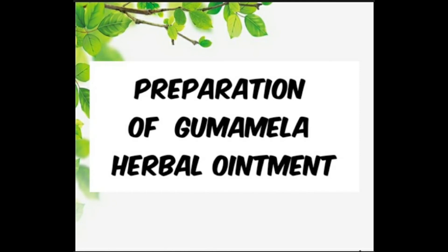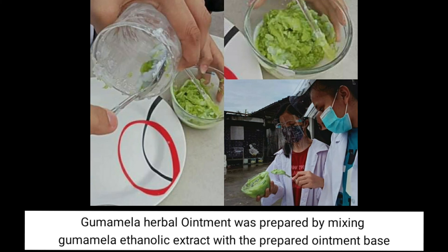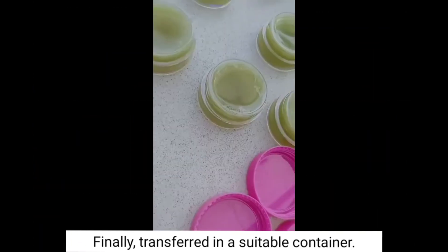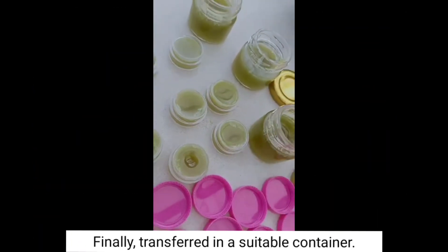Preparation of Gumamela Herbal Ointment. The gumamela herbal ointment was prepared by mixing the gumamela ethanolic extract with the prepared ointment base. Finally, transfer it into a suitable container.